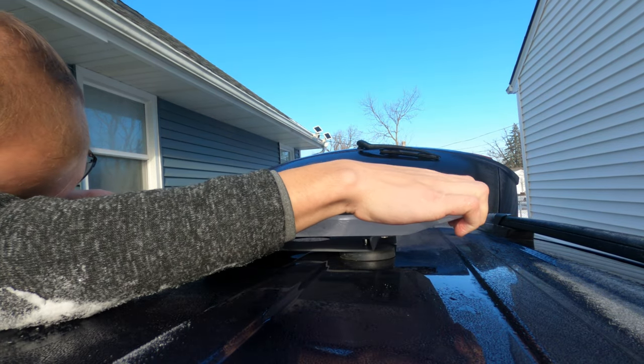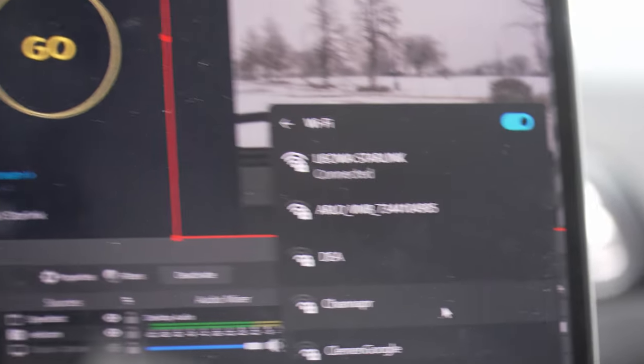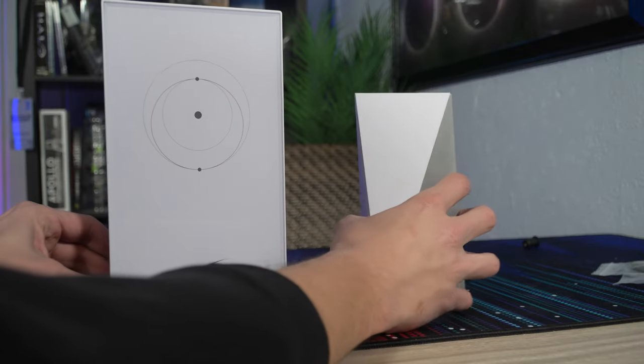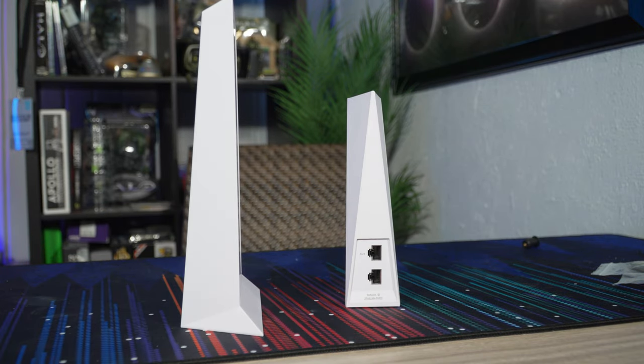You can learn more about how I set everything up in a previous video. We are using a laptop inside of the car set with a macro to constantly take speed tests as we drive. All results are on Wi-Fi, since the newer version of the router does not come with a built-in Ethernet port for some incredibly idiotic reason.